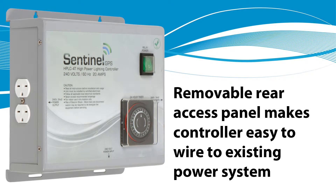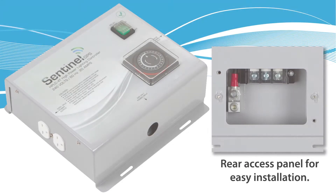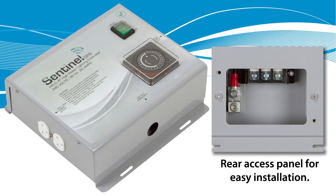The removable rear access panel makes the controller easy to wire to existing power systems. The heavy-duty powder coated steel frame allows for durable construction. The bottom mounted power inlet allows for UL code spec for steel pipe, flex conduit, waterproof conduit, etc.